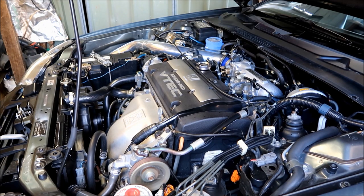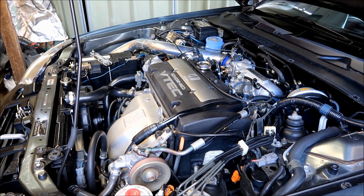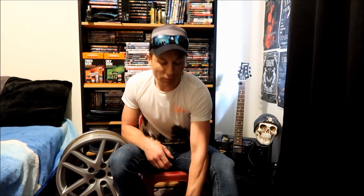Hey guys, welcome back to the channel, hope you're having a terrific day. Some of you have been asking me about my AC compressor and why I replaced it when the air conditioner was working well — I'll give you a quick clip of what it was doing. Now you understand why I was going through all that work. Anyway, today I'll be replacing a master cylinder because mine's currently leaking, so let's get straight on that.